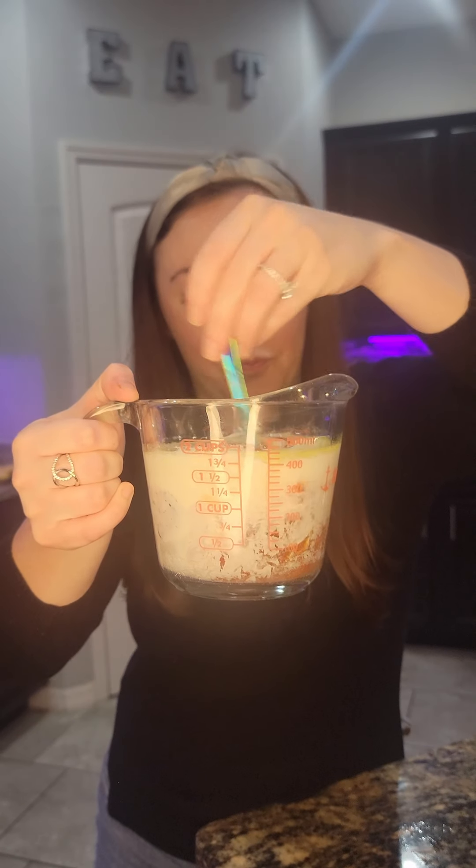To our melted butter we're going to add a quarter cup of heavy cream and one cup of your favorite hot sauce. I'm using Frank's RedHot to finish off this bottle. Let's give it a mix.